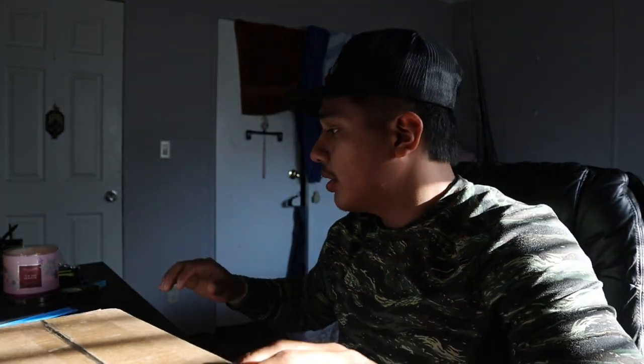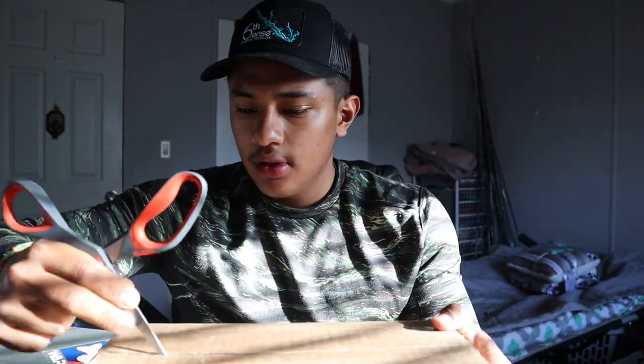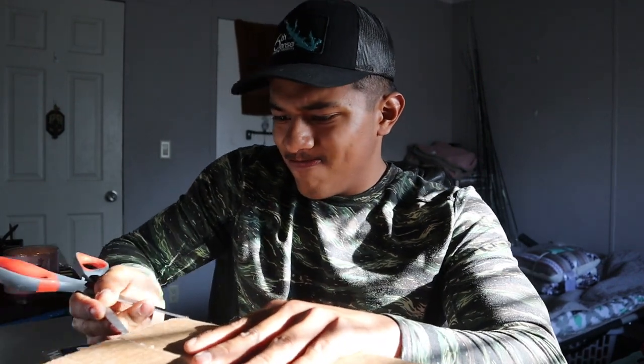Alrighty ladies and gentlemen, we are getting into this unboxing and we're gonna see what we have. We're gonna have two angles — a camera here and a camera up here. First things first, let's grab our knife and cut into this. This is a Tackle Warehouse box. I already know what's gonna be in here, but we're going to open it up. We got paper — we don't need that.